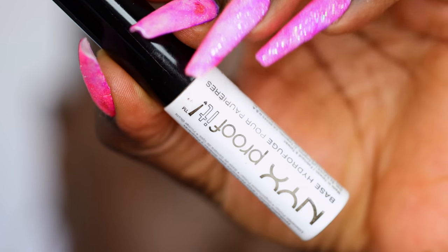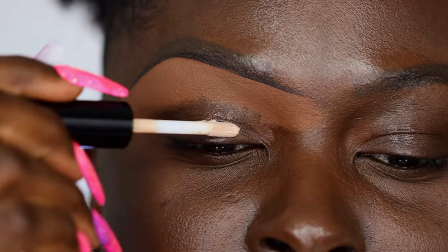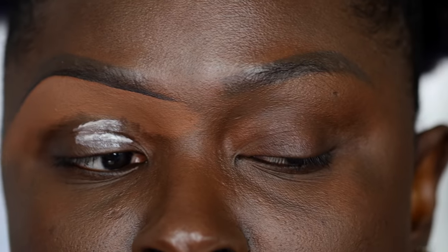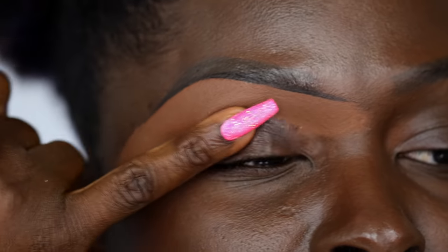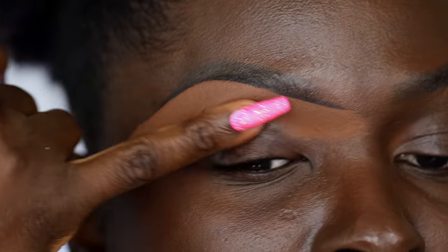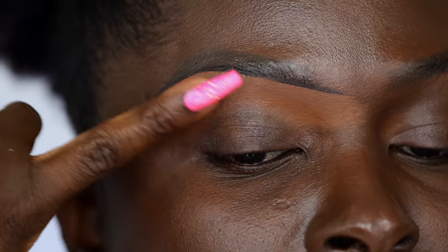I'm going to go in with the NYX Proof It Eyeshadow Primer. I like to just apply it directly from the wand onto my eyelids. As you can see, my eyelids are already shiny and oily. If I don't prime my eyelids, all that oil will come through and ruin my eyeshadow. I actually like blending it in with my finger — I'm going to use my finger with the shortest nail and blend this in, blending it up into the concealer.